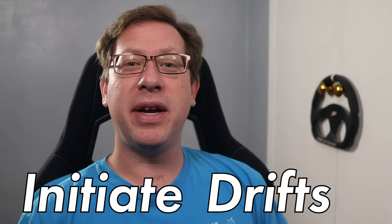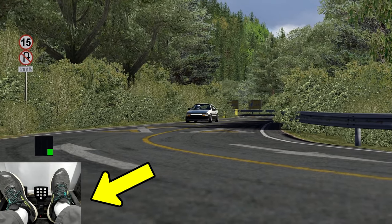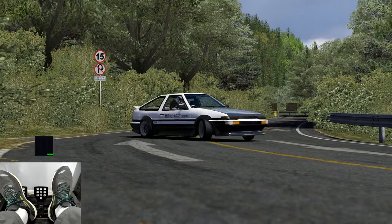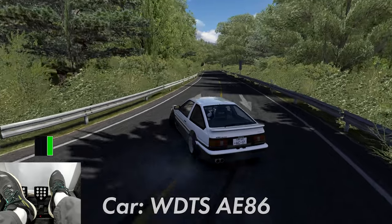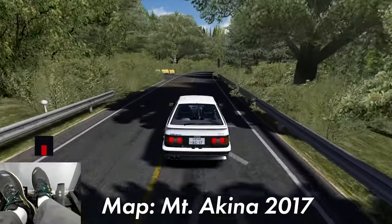Today we're looking at how to initiate drifts using the clutch in rear-wheel drive cars like Takami's AE86 from Initial D. And it's only right to demonstrate this technique at Mt. Akina's five consecutive hairpin turns.